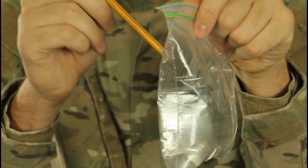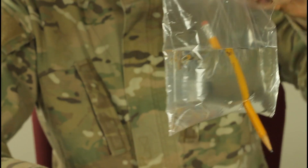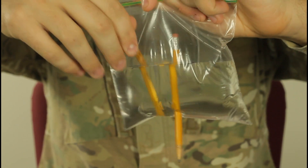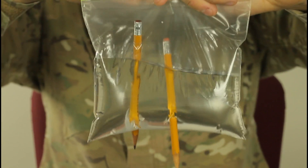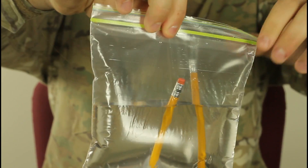So I'm gonna push it through right here. You see? It doesn't leak at all. Let's try another one right here. Check it out — two holes, and amazingly it doesn't leak out.